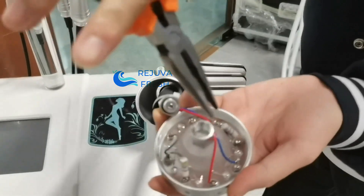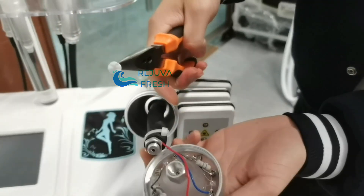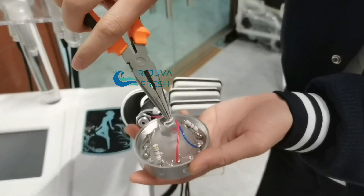Here, you can replace the filters. Normally, for every two months, you just need to replace new filters.